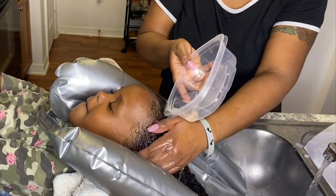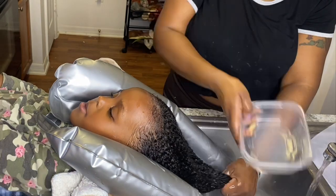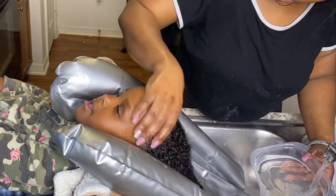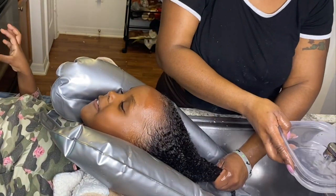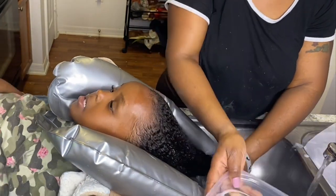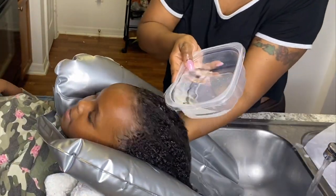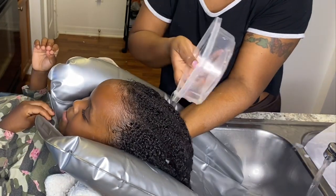I asked her, 'Are you feeling okay, baby?' and she said okay. As you guys can see at the beginning of the video, I showed the blanket and the towel — they did not get wet. Usually after I wash my kids' hair, everything is all wet, so you all can try this out.